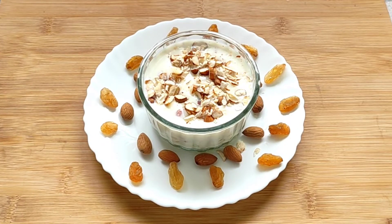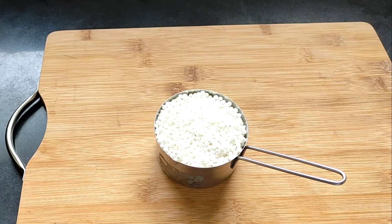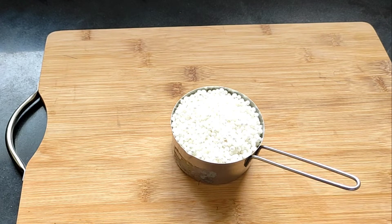Hello guys, welcome back to my channel! Today I'm going to share with you a very delicious dessert recipe which is creamy in texture and you will definitely love it. It is the tapioca, or the sago, or the sabudana kheer. So let's get going with the recipe. Here for the tapioca, which is also known as the sago or the sabudana kheer, I have taken one cup of sabudana.